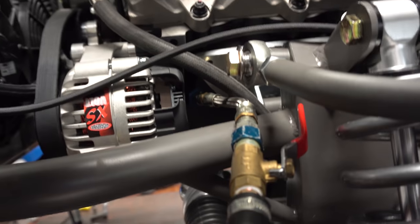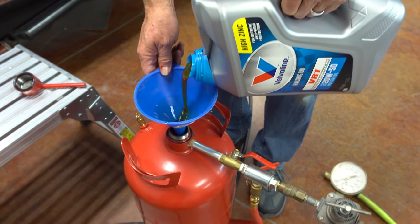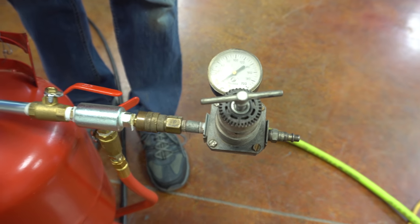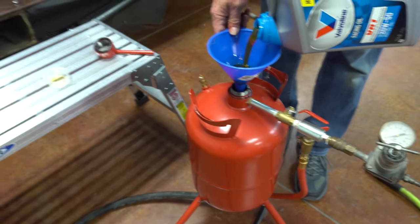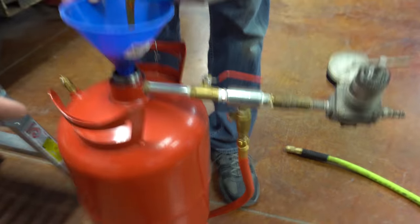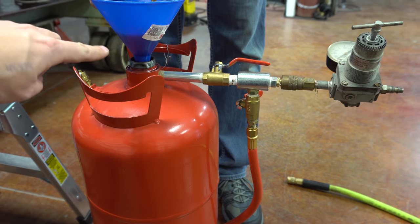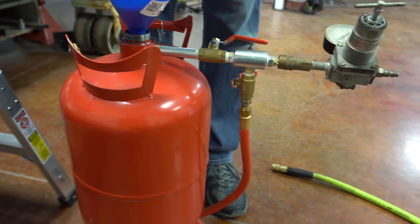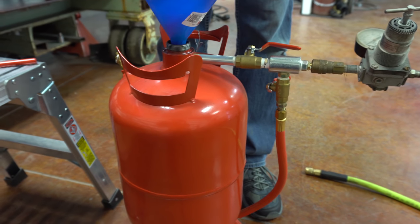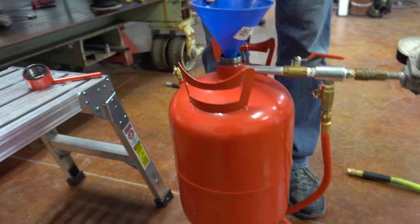All right, so we got it all hooked up — as you can see, it goes in there to the fitting. Go ahead and get some oil put in it and prime it. We're going to put about five quarts in the tank and set the regulator at 40 psi to help push it through. We have a couple of control valves so we can turn it on and off and let the oil flow in, and then every few minutes we'll stop, release all the air out of it, pull the cap, and check how much oil is in it — making sure we're not just pushing a bunch of air into the engine.